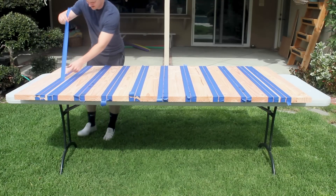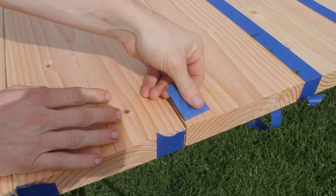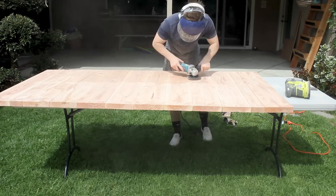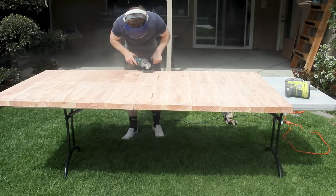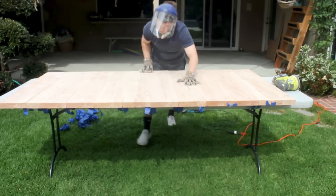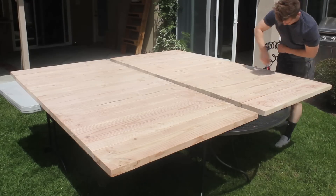When everything dried the next day, I took them out back to clean up and finish. As I peeled back the tape, I was pleasantly surprised that my prep work paid off. I made a single pass over all the surfaces using a 40-grit flap disc, which helped clean up the glue but also gave the wood a cool saw-milled look. I skipped orbital sanding and went straight to hand sanding at 120 grit.